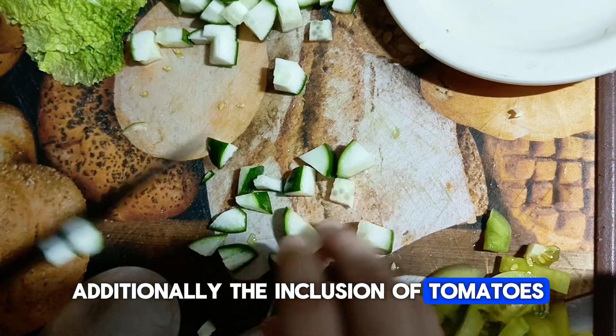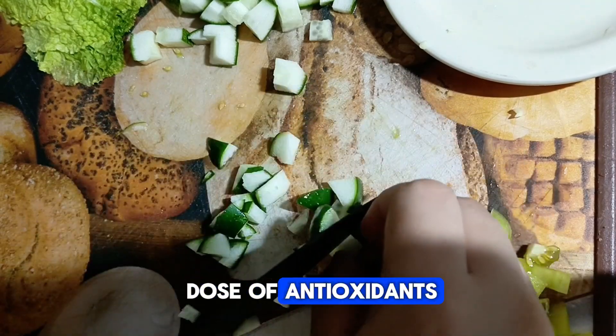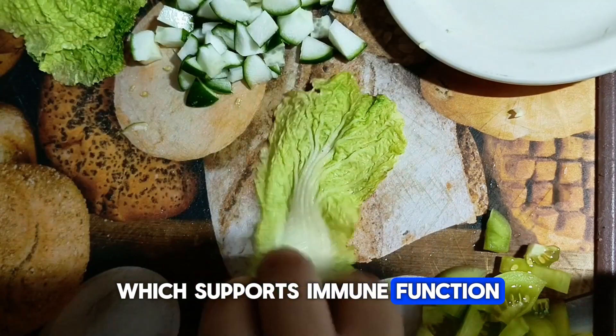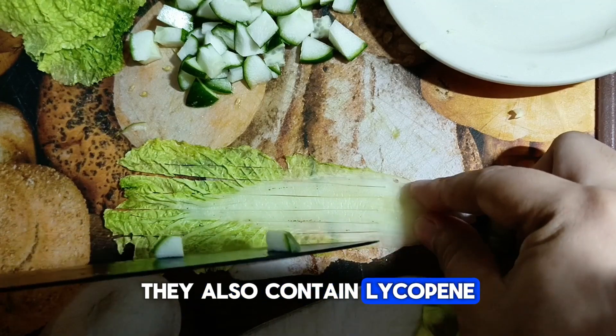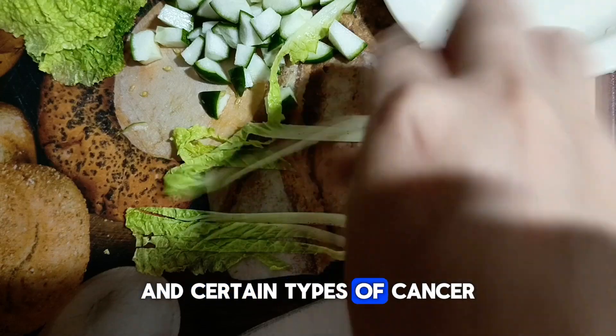The inclusion of tomatoes adds a burst of color and flavor along with a hefty dose of antioxidants. Tomatoes are rich in vitamin C, which supports immune function and collagen production, keeping your skin looking radiant and youthful. They also contain lycopene, a powerful antioxidant linked to a reduced risk of heart disease and certain types of cancer.